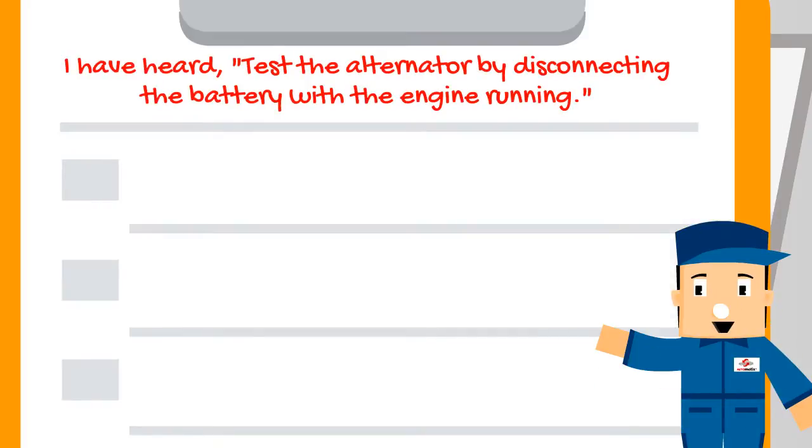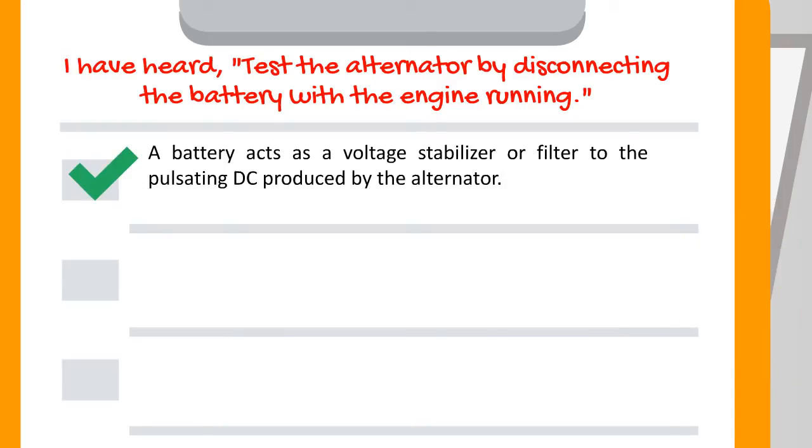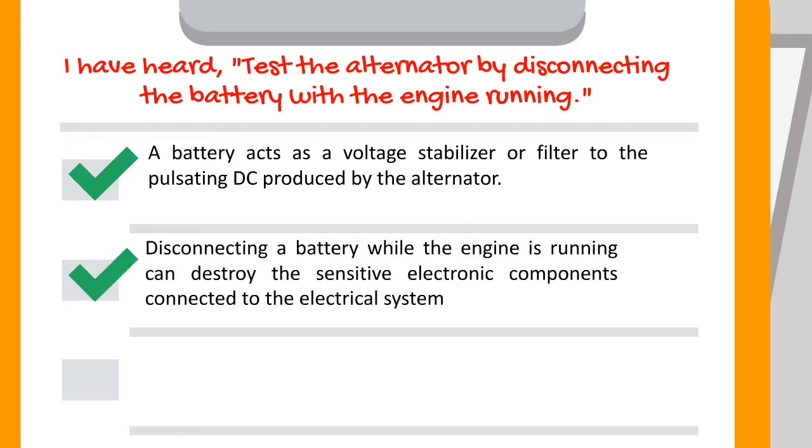I have heard: test the alternator by disconnecting the battery with the engine running. This is not true. A battery acts as a voltage stabilizer or filter to the pulsating DC produced by the alternator. Disconnecting a battery while the engine is running can destroy the sensitive electronic components connected to the electrical system.